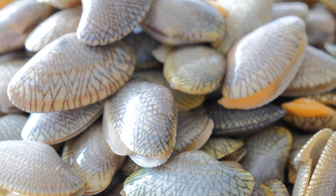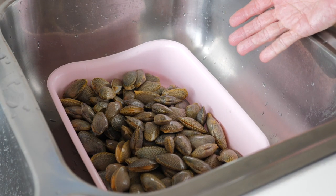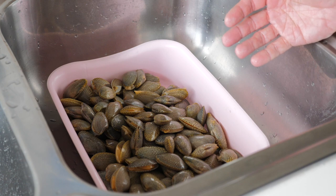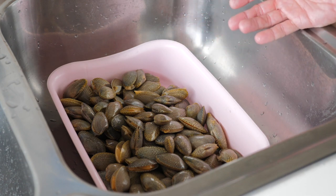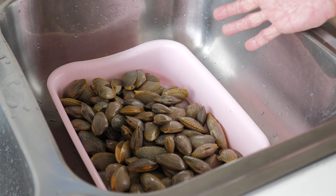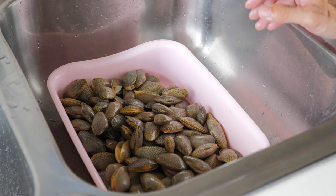Let us start the preparation. Since these are live clams, they are very clean. There is no need to soak them for half an hour or so. What I'm going to do is just give them a quick rinse and then we are ready to cook.